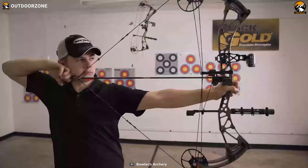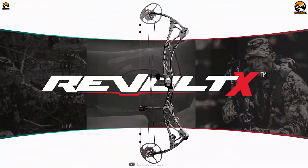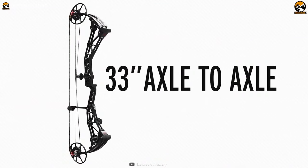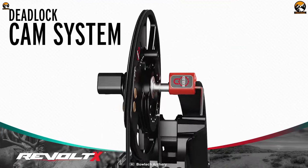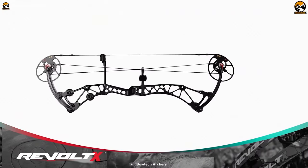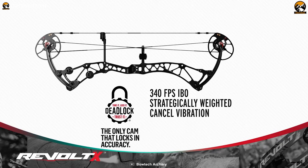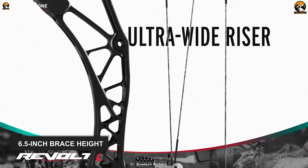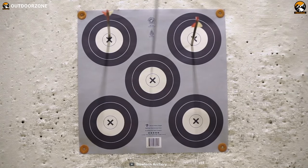Specially optimized for the crossover archer who seeks stability, control, and wicked fast speeds, the Bowtech Revolt X is the smoothest and most precise hunting bow on our list. It comes with 33 inches of axle-to-axle platform for added stability on target, while its deadlock cam system provides ultimate end-to-end performance and confidence at the hunting ground. This bow delivers a smooth and outstanding IBO rating of 340 fps, thanks to its deadlock limb pockets and cable containment system, as the bow's structure is locked to enhance accuracy. The 6.5-inch brace height and ultra-wide riser are designed to further boost balance so that you can take down your trophy from a long distance.